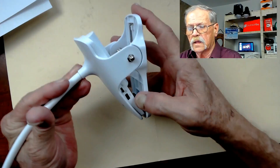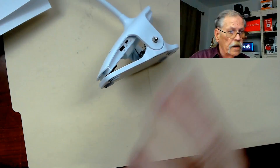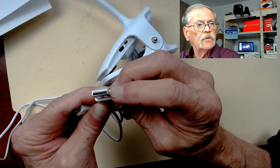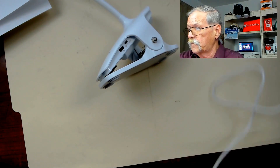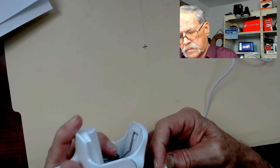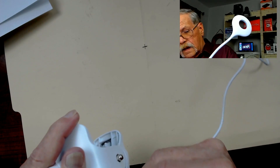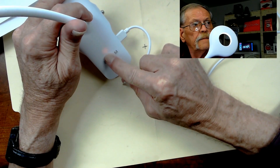On this side you have two points of interest. Number one, this is the charging port, and it comes with its own charging cable — a standard USB-A 2.0 to USB micro, sort of like the same as your cell phone. If I plug this in and plug it into the port here, you'll see that the red light is on.